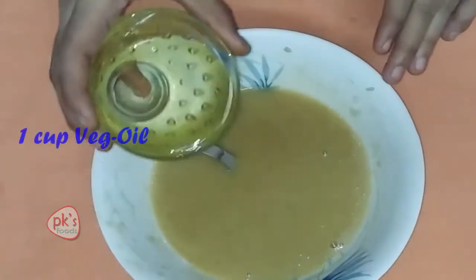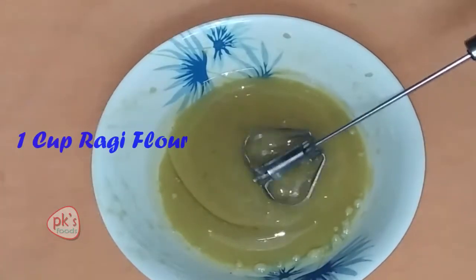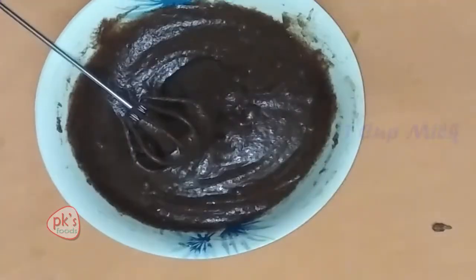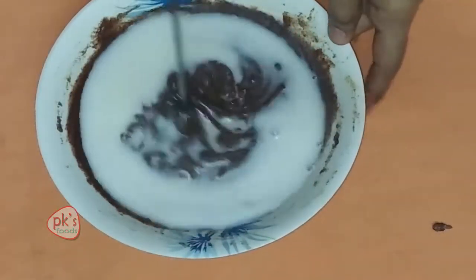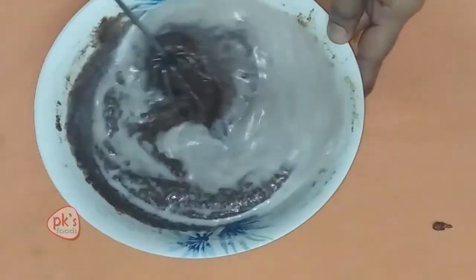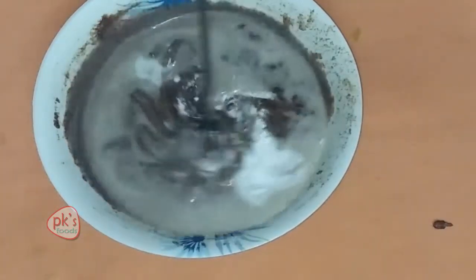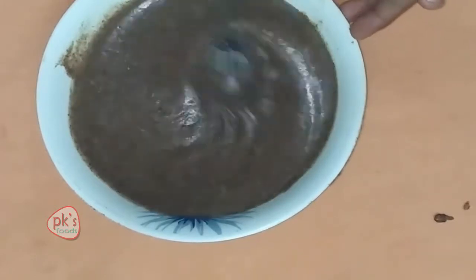Next, I will add 1 cup of vegetable oil. Mix the oil in. Next, add ragi flour — add 3 cups of paste. Then add 1 tablespoon of baking powder and a pinch of salt. Baking powder, oil, banana, ragi powder, salt and other ingredients.